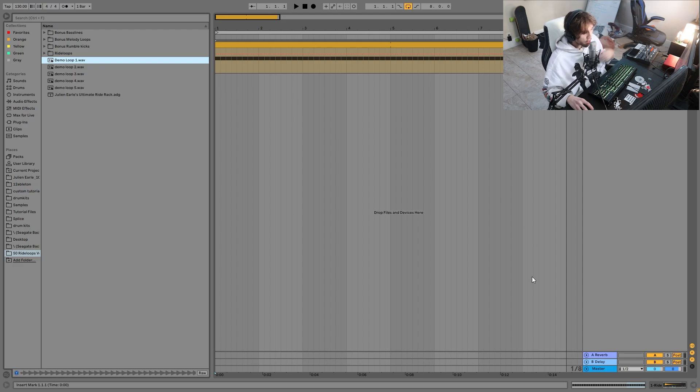Hey guys, it's Julian and today I'm super excited to be talking to you about how to make ride cymbal loops. We're going to be talking not just about how to get the 909 ride, but how you can really take that and work it into the more modern style of ride cymbal — much wider, a lot brighter. There's just a little bit going on there that you don't get if you just take a ride cymbal out of a 909. So today I'm going to be showing you everything you need to know to make this style of rides.